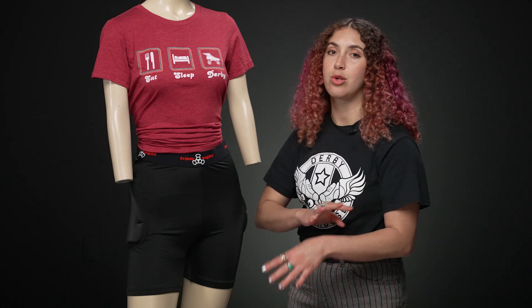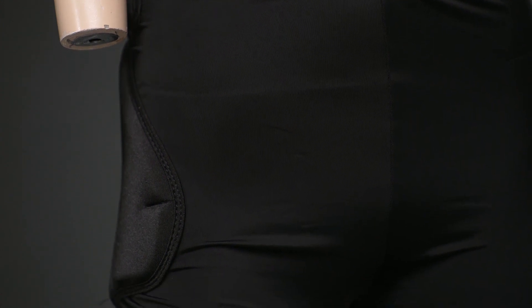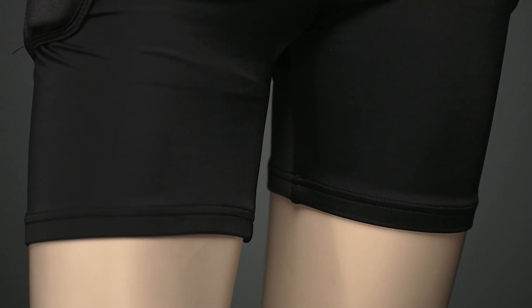Super comfortable materials used all the way around and some great little features. Starting with the material on the outside, it's super smooth, really slick, and it feels really comfortable and really breathable too.